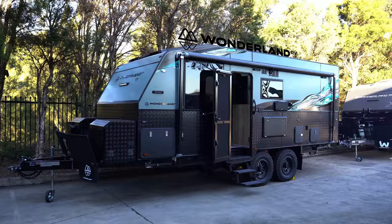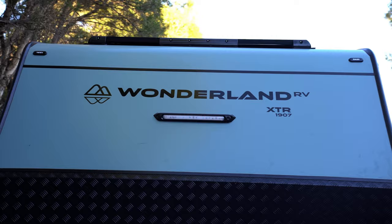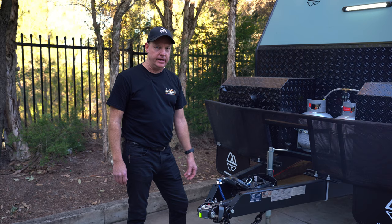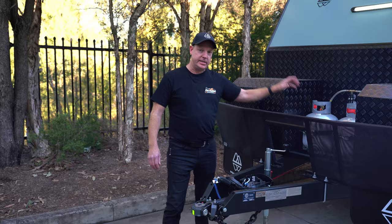So we'll start on the front. Just on the draw bar we have the DO35 hitch, and this is a 12 inch truss chassis with the Tough Coat Black on it as well, so that'll give you a good ride height and ability to go off-grid. The jockey wheel and stone deflector on the front is a standard inclusion.